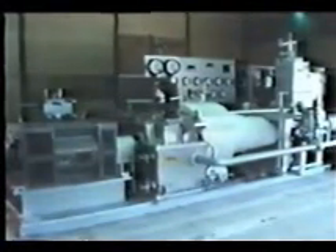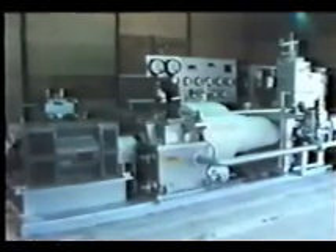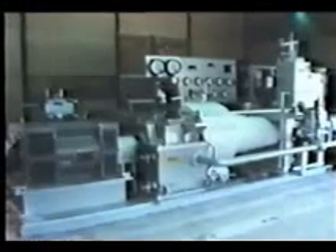The turbine is a two-stage axial flow impulse type with a rated power output of 100 kilowatts and a rated rotation speed of 3,000 RPM, ensuring the highest possible turbine efficiency.